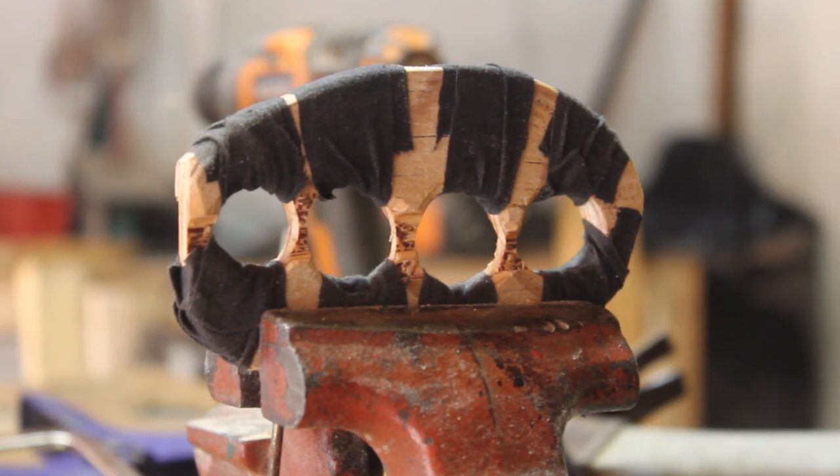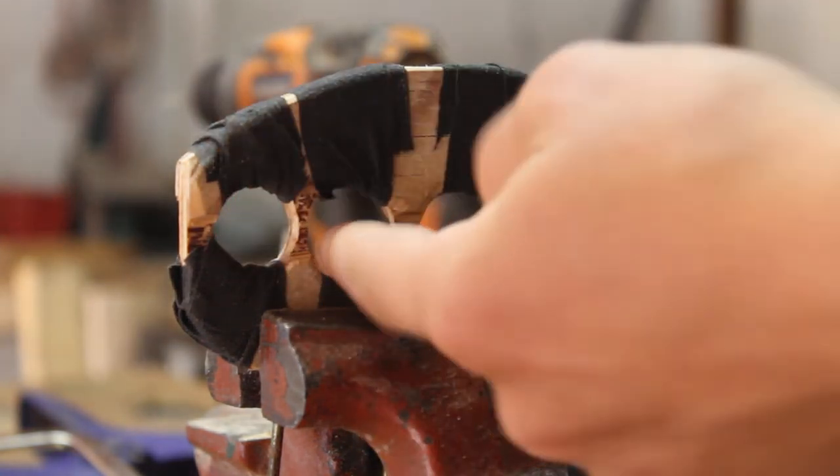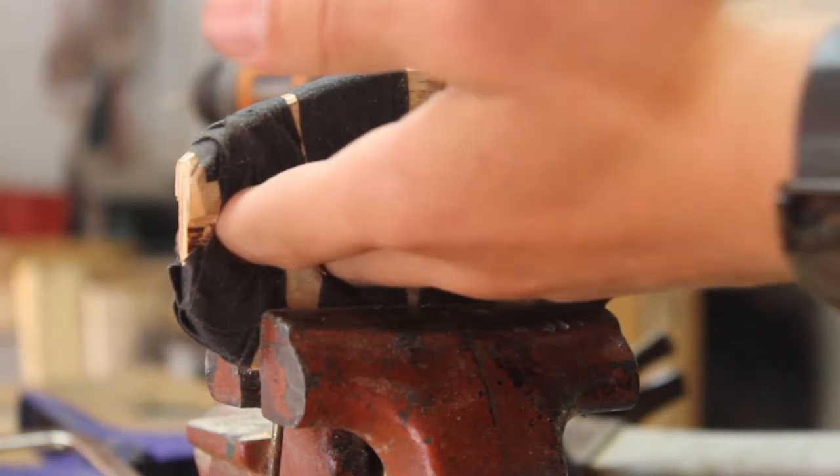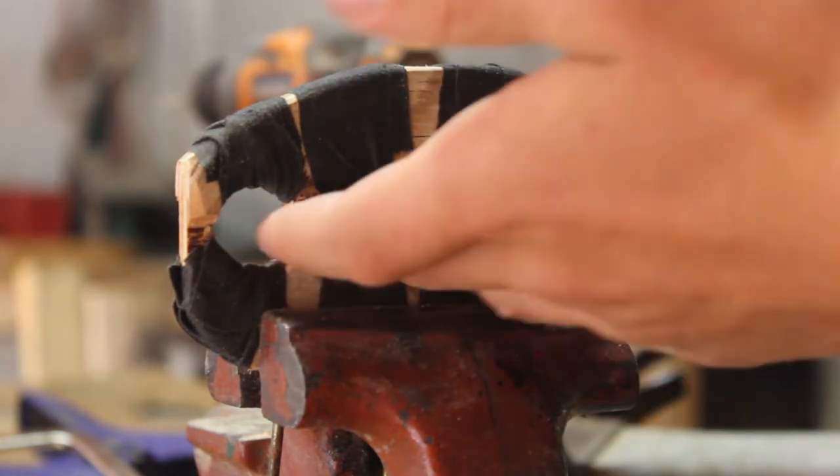I also just realized I didn't put linseed oil on it, but it's almost completely wrapped so it's not a big deal. Now I'm just going to put the staples on to keep the wrap from coming unwrapped. One thing you don't want to do is wrap it too much on the inner holes, because then it might make it too small for your fingers to fit through — make sure you still have enough clearance, and don't wrap more than about twice.